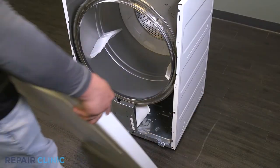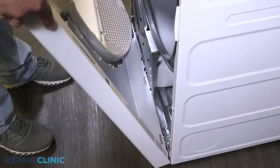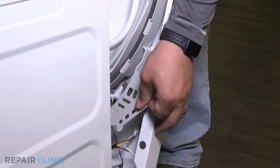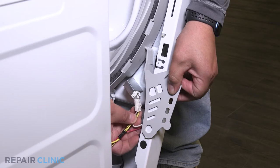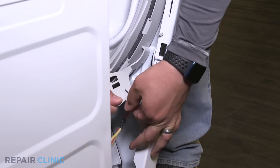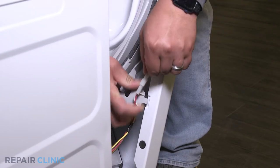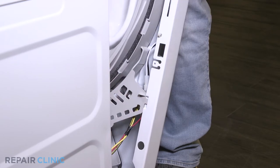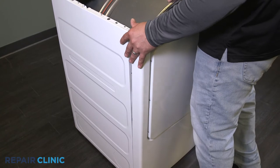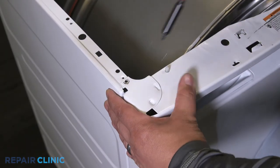Set the front panel on the three tabs. Then plug in the two wire harnesses. Push the panel forward, then secure it with the two screws.